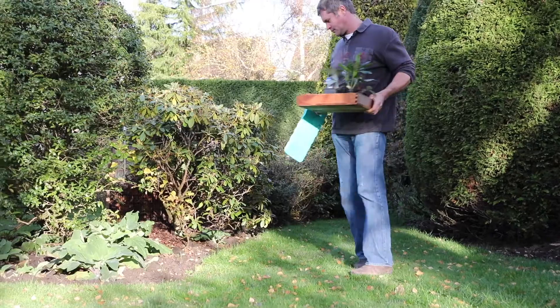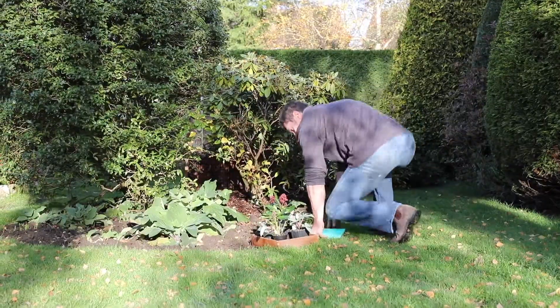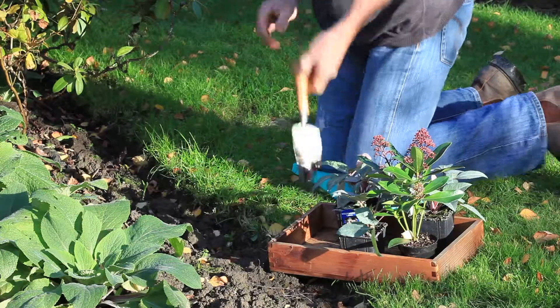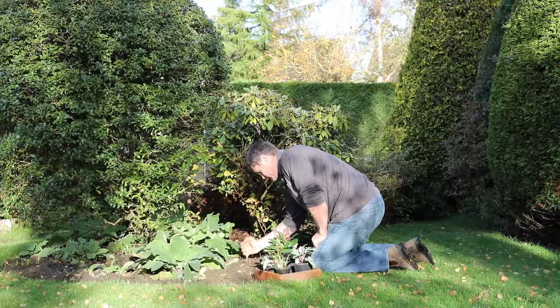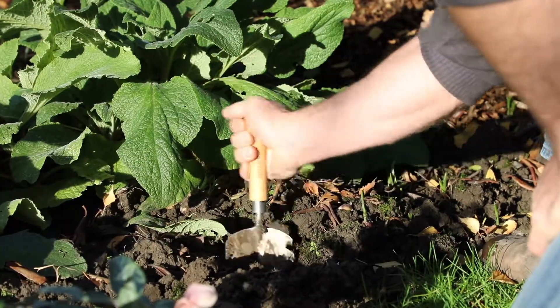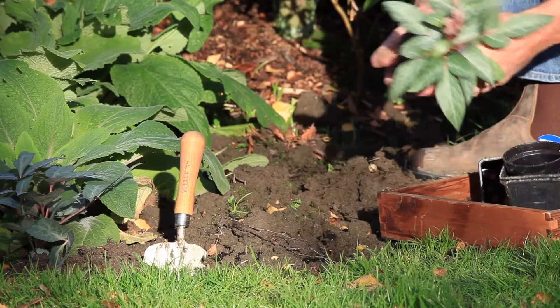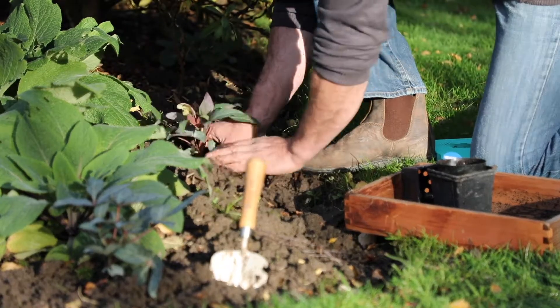Planning a new planting scheme is always an exciting process. Working plants together to create the perfect planting combination always brings great pleasure. This stainless steel transplanting trowel cuts through the ground with ease, making planting in even the most difficult soils effortless.